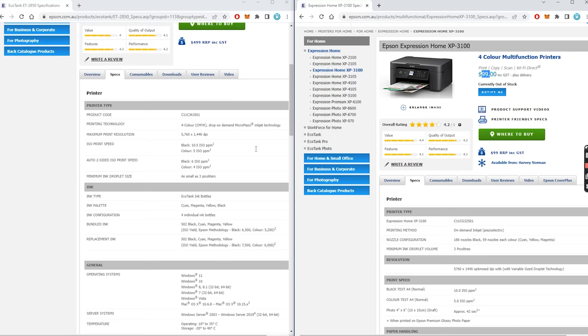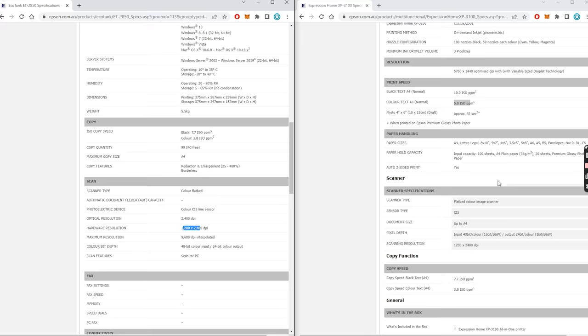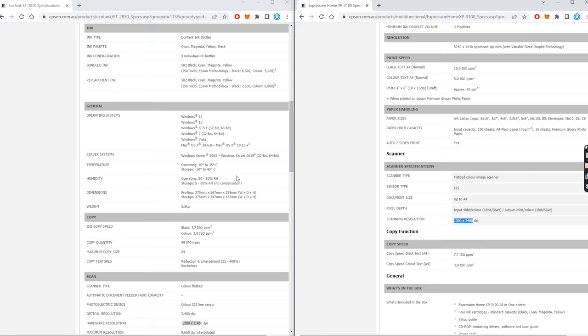The print resolution and print quality of each printer is identical — they print at exactly the same resolution. The print speed, which is probably one of the main features that would differentiate the price of a printer, they print black and color at the exact same speed. When we go down to the scanning, they scan at exactly the same resolution. Neither of them have document feeders, which is a really good function to have on a printer — especially if you're spending $500 on a printer, you'd expect it to have a document feeder, which means you can put a stack of documents on the top instead of one page at a time.